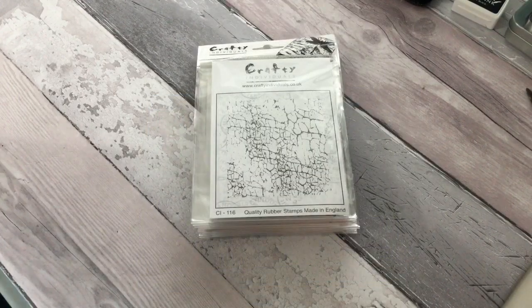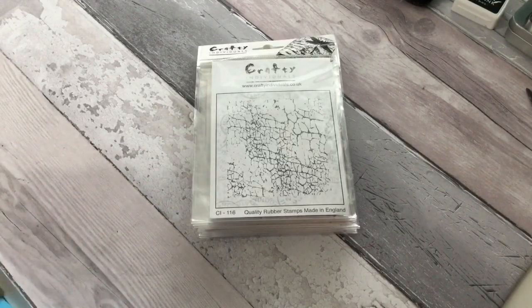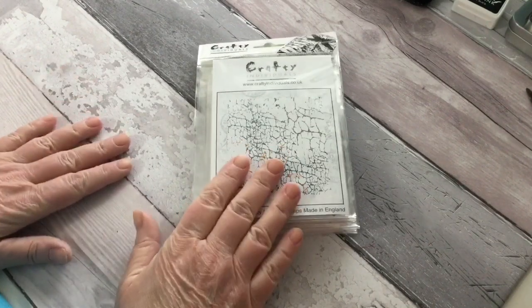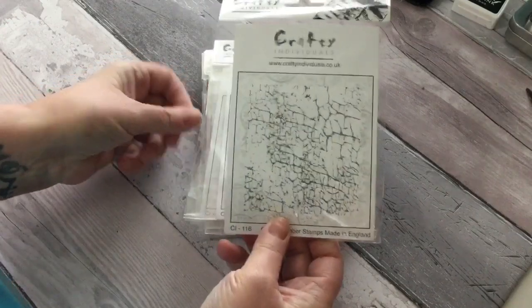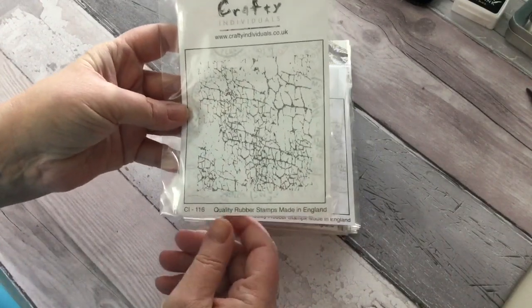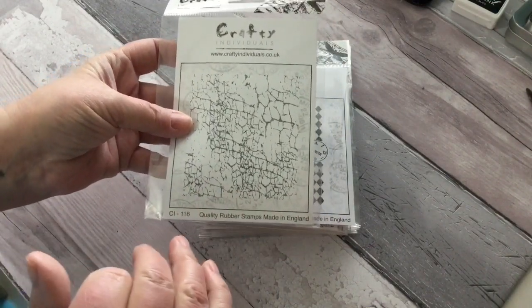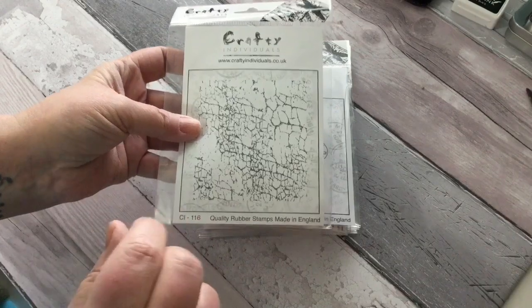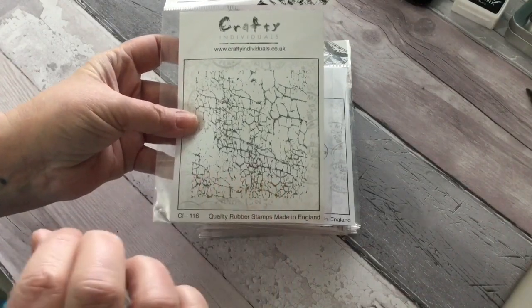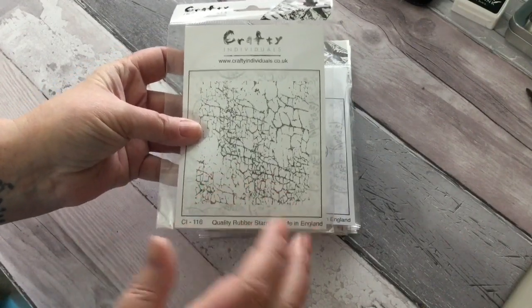Crafty Individuals is a British company based in England and they have a wide range of products — not just stamps, but they actually manufacture and design their own stamps, and this is what I've got to show you today. I'll leave all the details down below. They're extremely competitively priced and they've very kindly given a discount of 20% to any of my viewers, so you can grab one at a bargain price. They also ship worldwide.